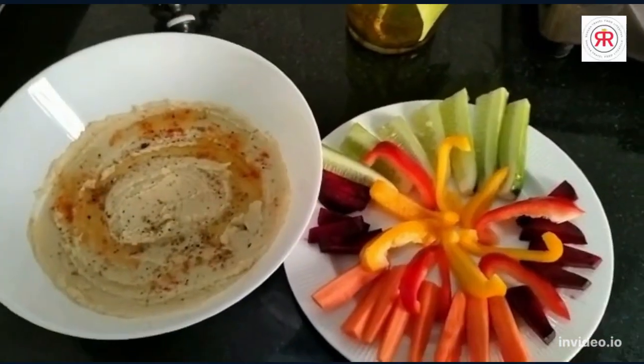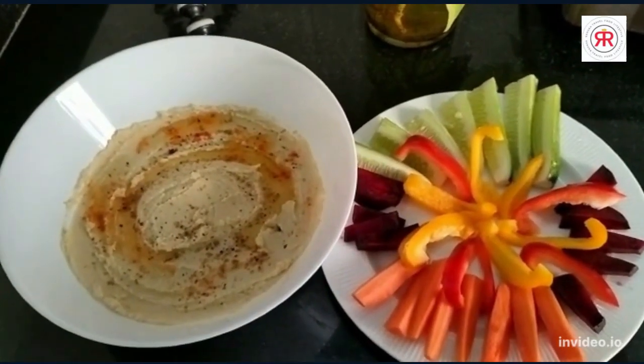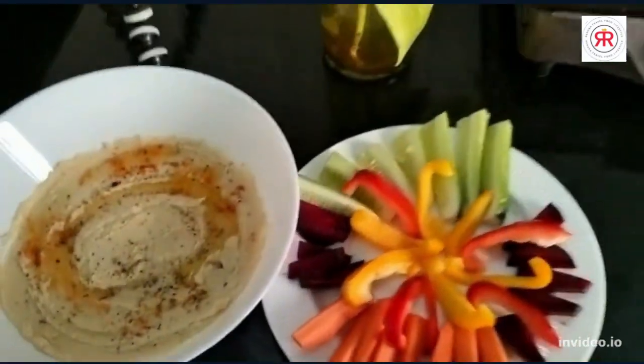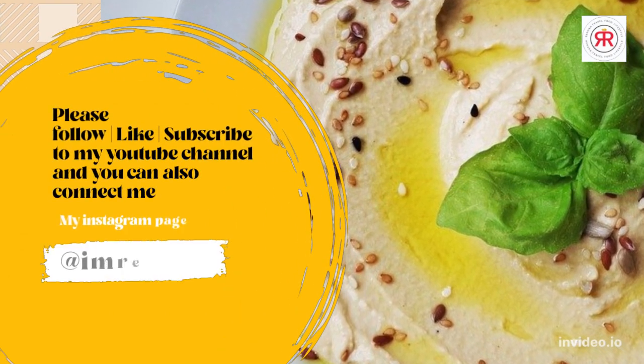If you have any interest in yummy and healthy dishes, do subscribe to my channel. See you next time guys — ta-da! See you next time!